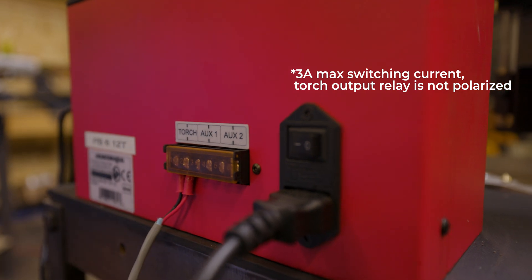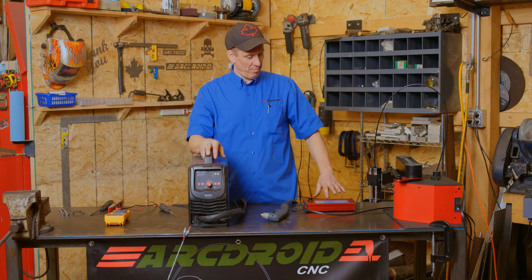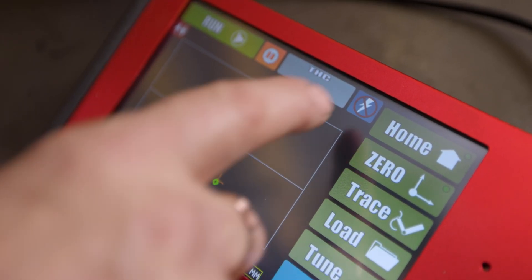Now your plasma cutter is connected to the ArcDroid, and the ArcDroid has the ability to turn the torch on and off. At any time you can enable or disable that with the touchscreen.